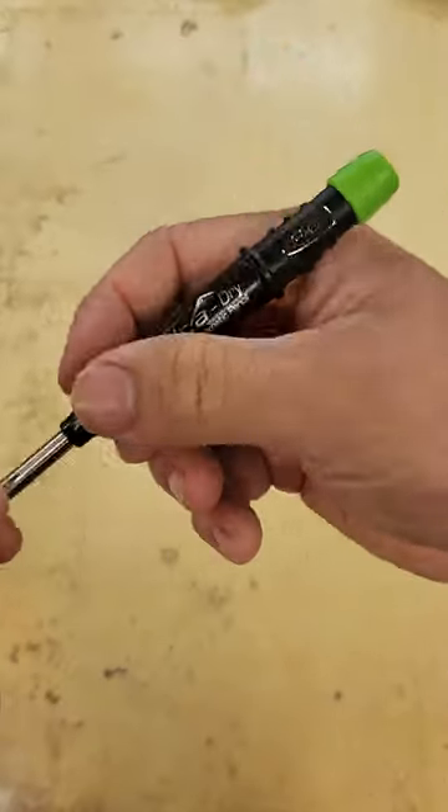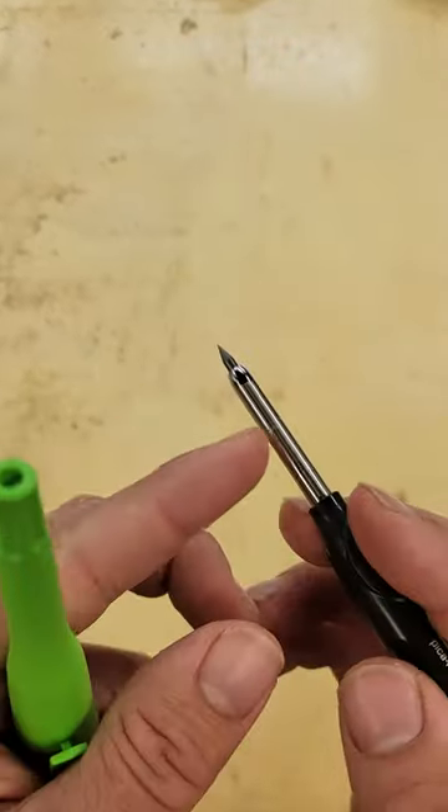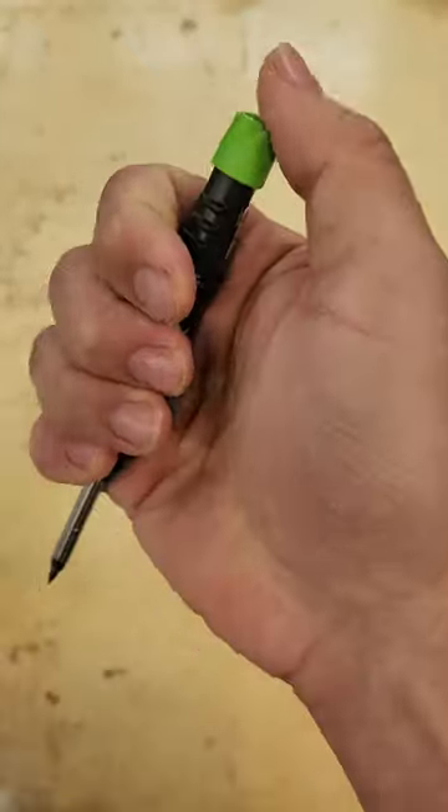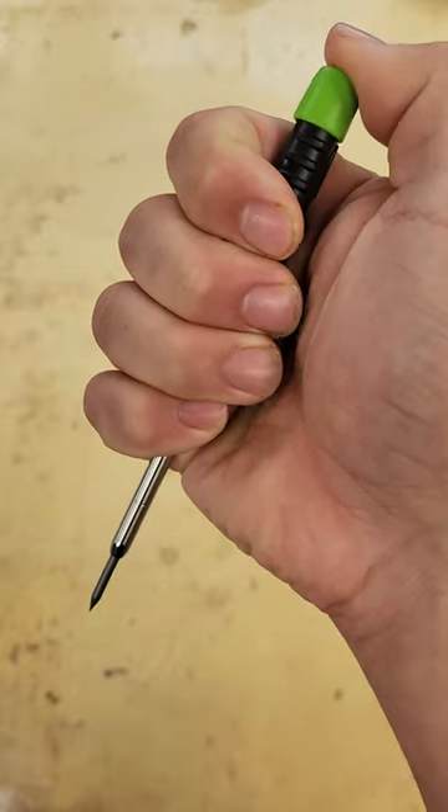The pencil itself is very ergonomical. It has this nice, long, thin tip here, which allows you to really get into tight spots. It's a mechanical action, so just by pressing the button on the end, you advance the lead.